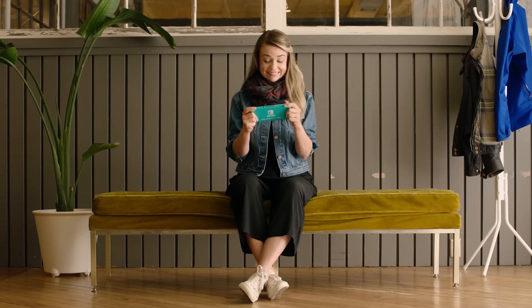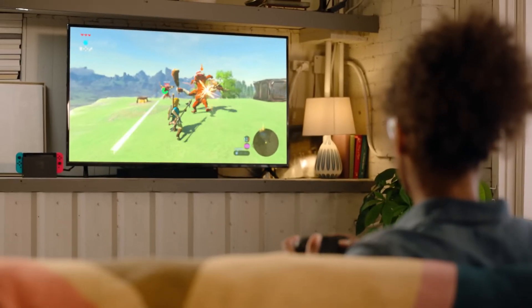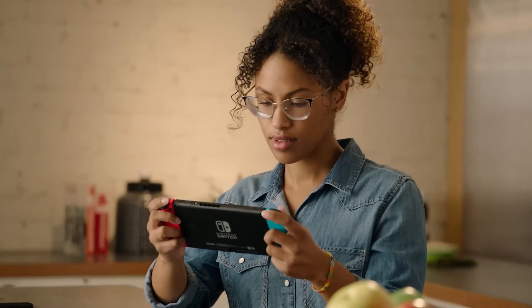Play the games you want, wherever you are, however you like. With the Nintendo Switch system, you can play on your TV, or game on the go. It's your call.